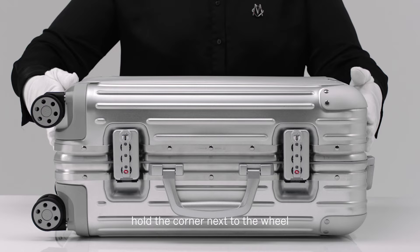If your suitcase gets stuck, hold the corner next to the wheel then lift the top shell.